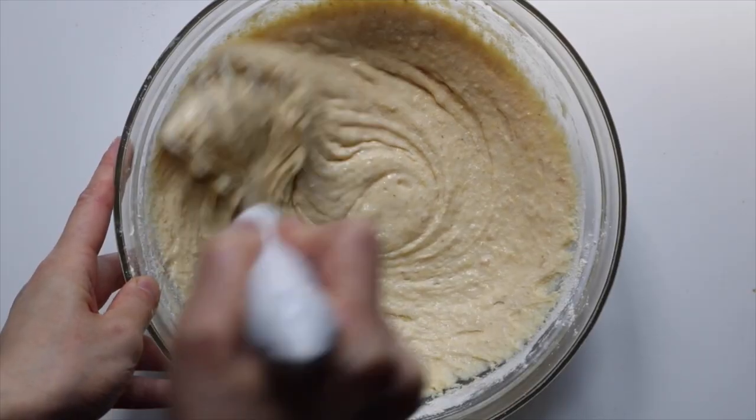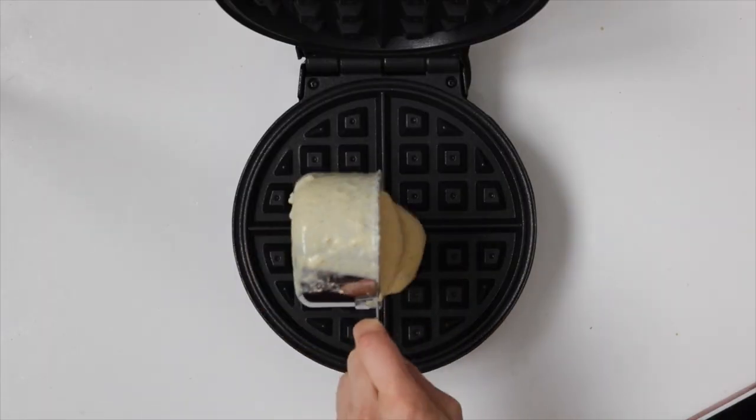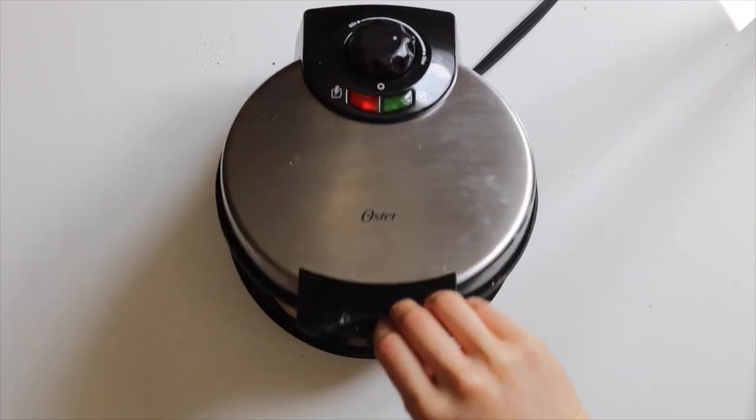Let the batter sit for five minutes, then preheat the waffle iron to medium-high heat. Once preheated, add in three-quarters to one cup of batter and let them cook for five to seven minutes.